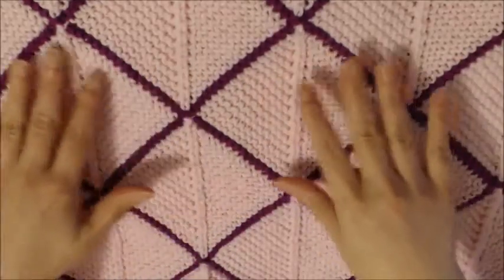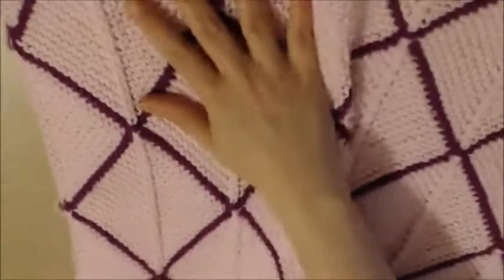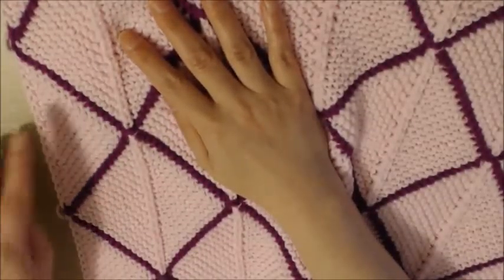Good evening everyone, this is Sabrina. This tutorial is really to help out a lovely YouTuber — I think her name on there is Ladybug Laboratory. Head over to her channel and she will teach you exactly how to do this mitered square blanket, which is absolutely amazing. She teaches you how to do the main squares and also the side triangles for left and right, but it appears that she got stuck and didn't really know how to do the top and bottom triangles. So I thought I'd help her out because I figured it out and I will show you here.